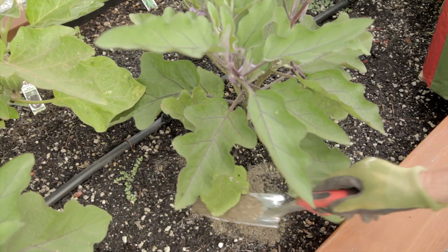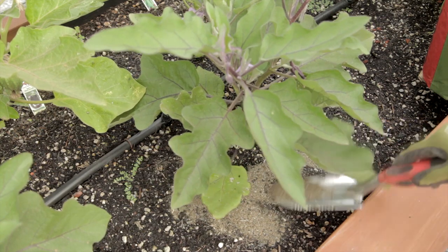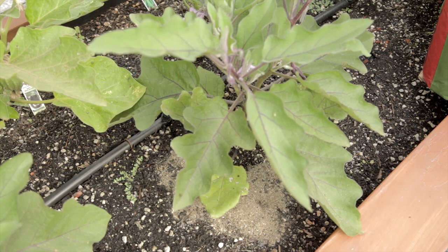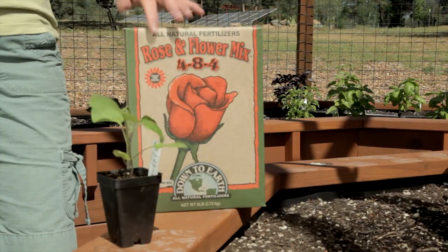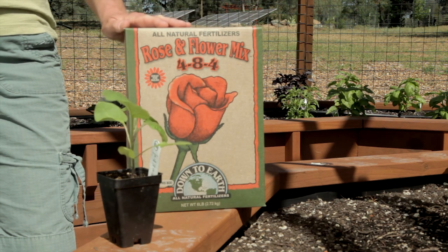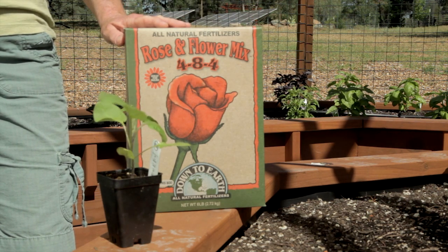Work an organic vegetable fertilizer into the soil before you plant your starts. Eggplants are heavy feeders and they like rich, fertile soil that's slightly acidic. Side dress the eggplants with more fertilizer twice during the season — once when the fruit is about the size of a quarter and once again two to three weeks later. Use a fertilizer with lower nitrogen, as excess nitrogen can cause lots of foliage and little to no fruit.